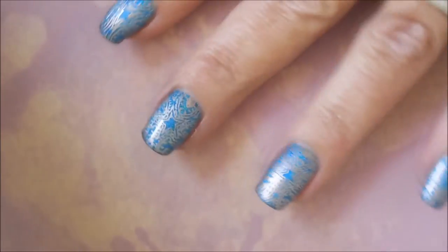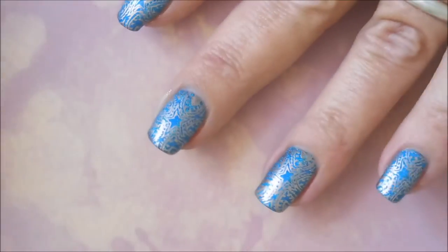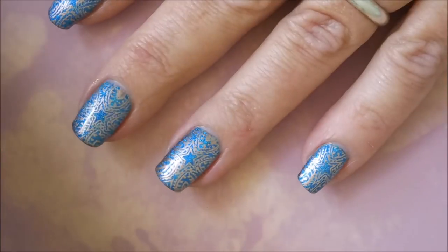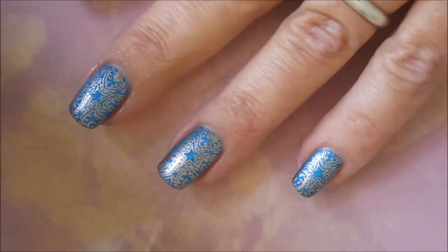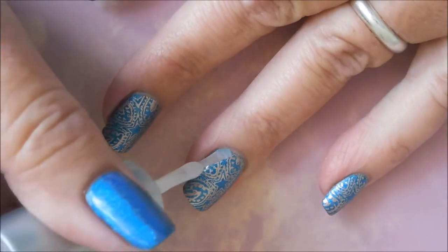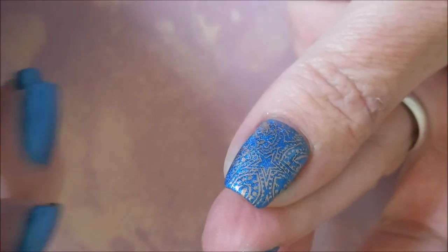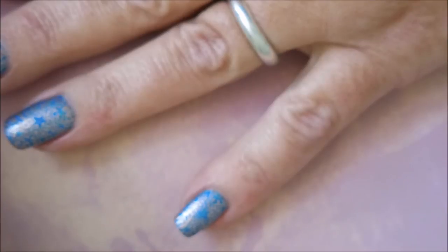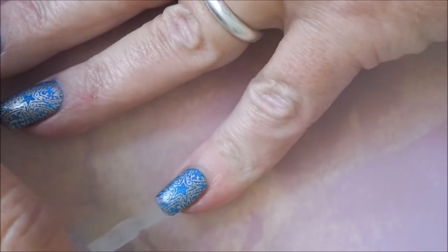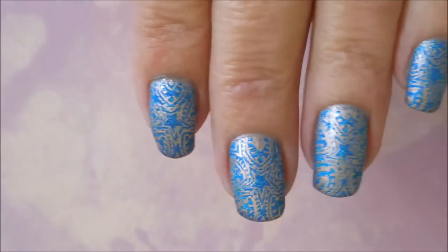I do like the topcoat from Super Chick, but I only use it when I'm using their polishes. I'd been wanting it for a long time — it was always out of stock — and I'm being a bit stingy with it. A lot of people only use their brand-matched topcoats and base coats, like China Glaze with China Glaze. I bounce around on topcoats and base coats a lot, and I was just telling someone I really do need to pick one and stick with it instead of always buying and trying new ones.